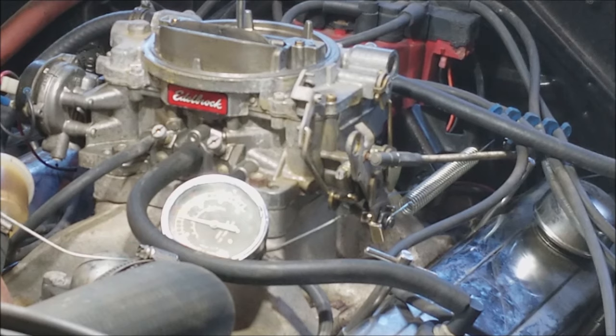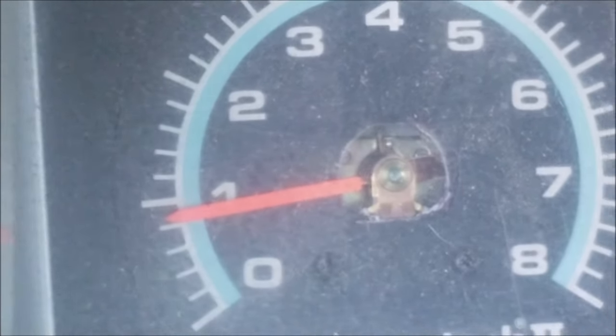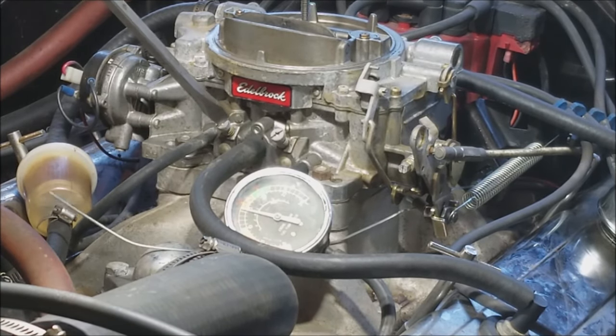Now we want to check the tach. If it raised more than 40 or 50 RPM, you want to set it back down to 800. The RPMs did go up just a hair, but not enough to mess with it. Now the passenger side — same thing: starting one and a half turns out, continuing to go out while watching the vacuum. At two and a half turns the vacuum peaks, and at three it goes back down just a little, so we're going back to two and a half on the passenger side as well.